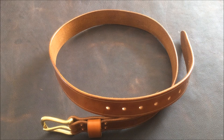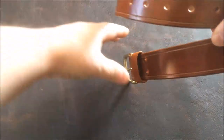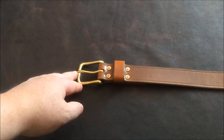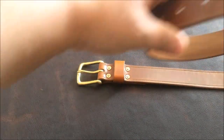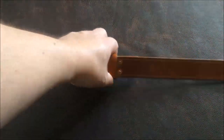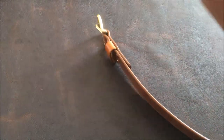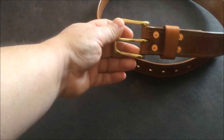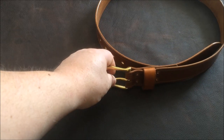First things first, obviously we have a belt — you can't have a belt kit without a belt, so that's the foundation. The customer has gone for the brandy colour with brass fittings. This belt is made from 4mm veg tan leather, hand dyed, really good thick leather. It has a solid brass West End buckle with copper rivets to hold the strap in place, making it a super strong, sturdy belt that's going to last a long time.